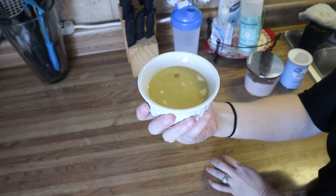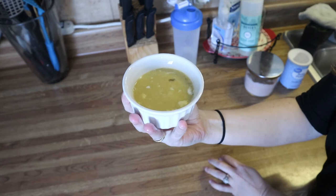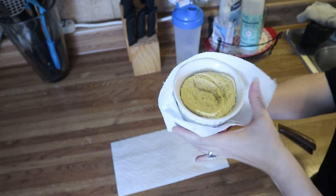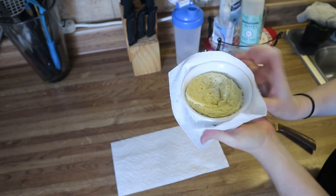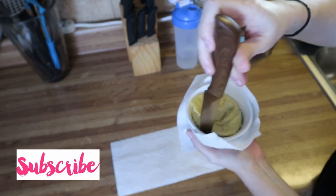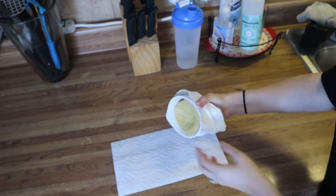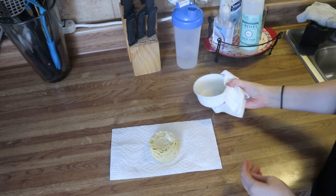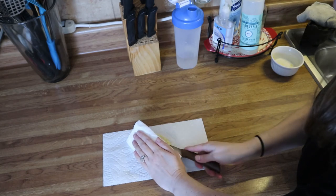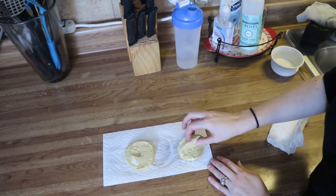Microwave this for 90 seconds. If it's not completely done at 90 seconds, put it back in for 30 more seconds and it should be done. This is what it looks like right out of the microwave. Take a little knife and just lightly run it around the edges, then carefully flip it over. Let it cool just a few minutes, then carefully cut it in half — now you have two equal pieces.